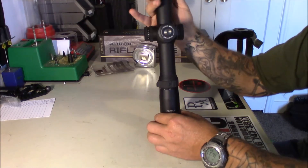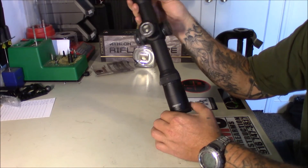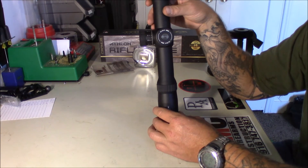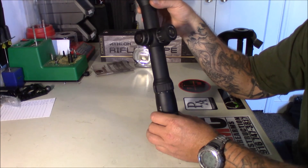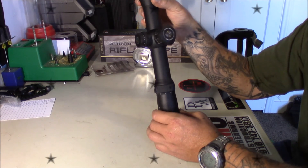If you guys have any other questions on this thing feel free to click below — anything I haven't covered, you guys know where to find us: precisionmarksmanshipheadquarters.com and all the social media sites. Until next time, happy shooting and God bless.